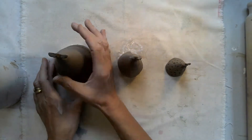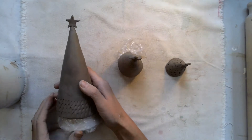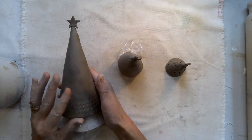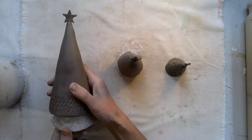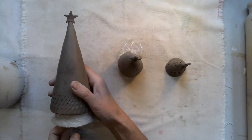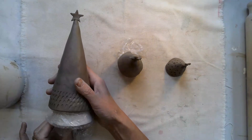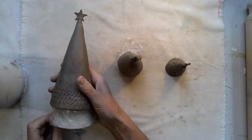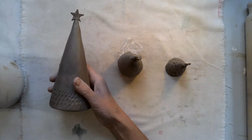Now we've made our Christmas trees, we're ready to take the former out. We want the clay to be leather hard, which does mean that it does shrink, so you might find that when you're taking the former out it needs to be carefully teased out. Remember you've got the cling film, and you can also make the card smaller by taking it from the inside and just pulling that out.